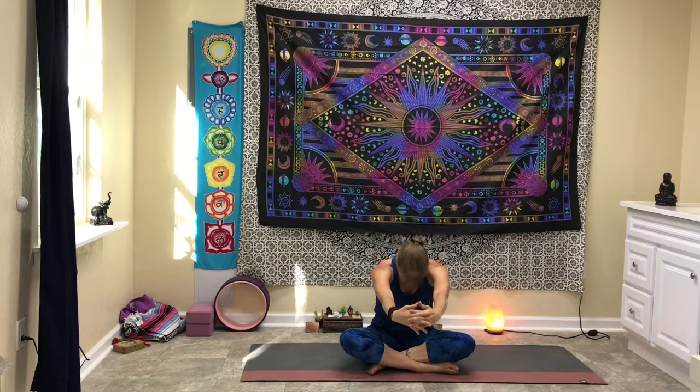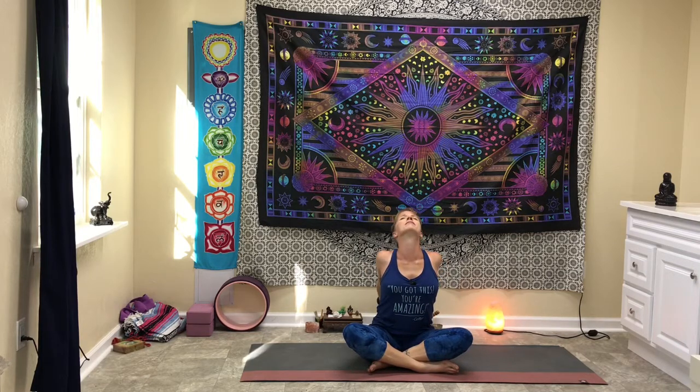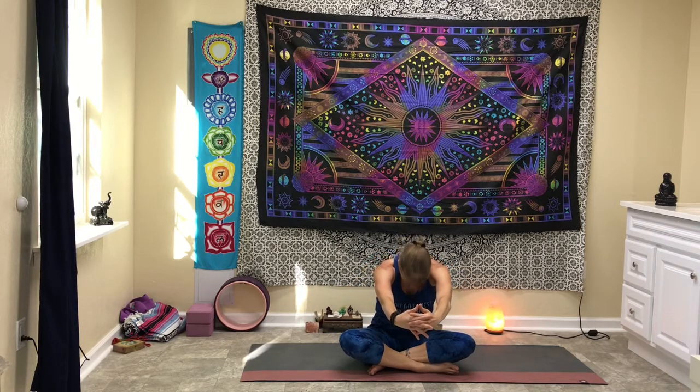Let's take the arms forward and clasp your hands in front of you, and round the spine forward. Inhale up, reach behind you, clasp them behind you, open up the chest. Release the hands, clasp them in front of you. Let's go to the side and just shake it all out.